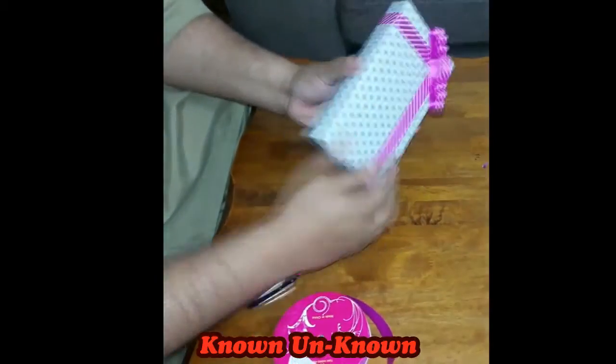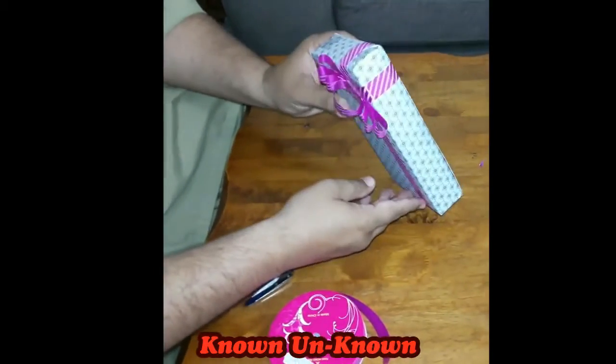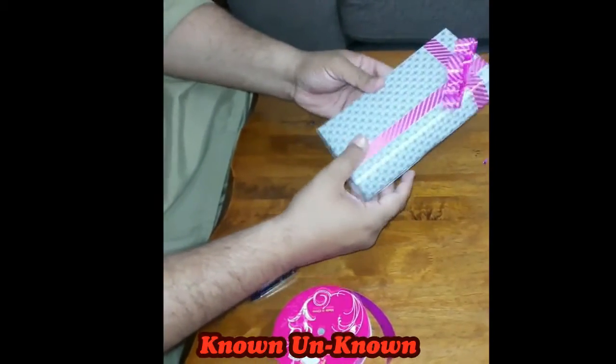Now our gift is ready and it is looking professionally packed. Thank you so much for watching the video. Goodbye!